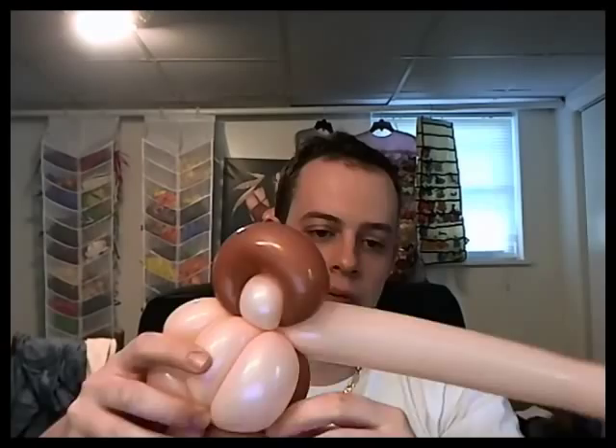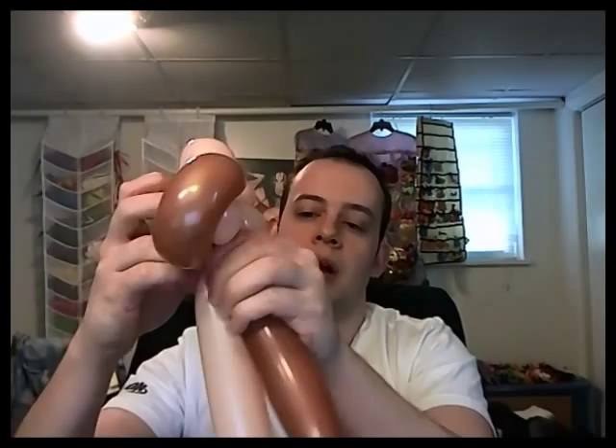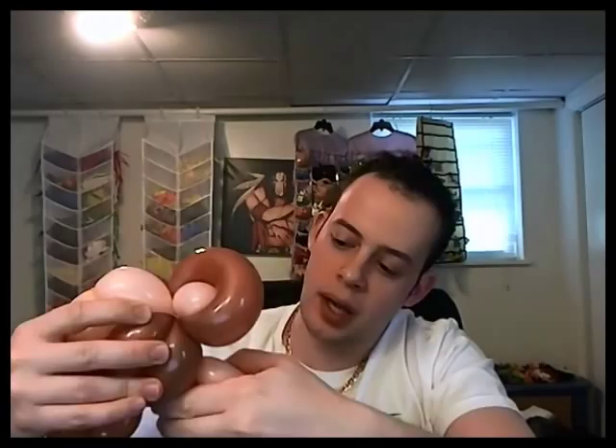What we're going to do is we're going to make the baby body. What you do is you have both balloons meet in the middle, and you kind of let the air out a little bit, which I hope you can see that.